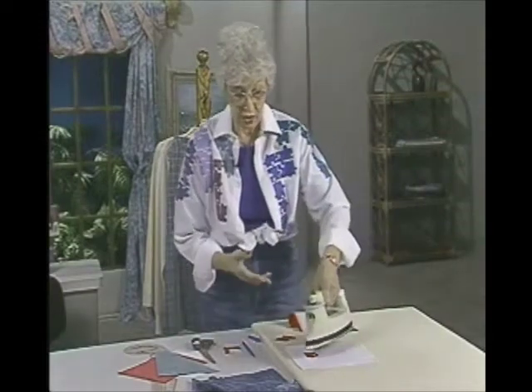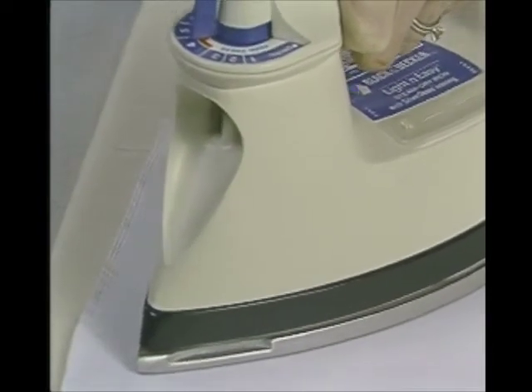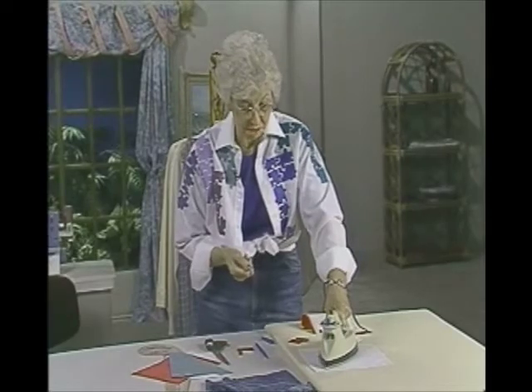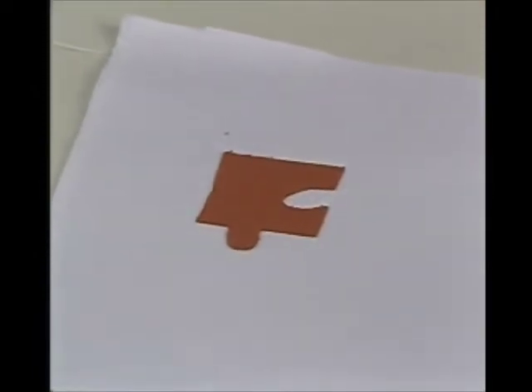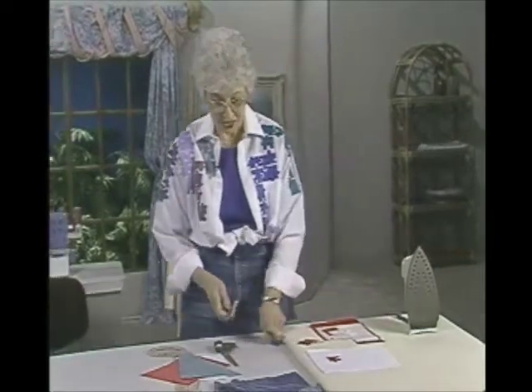Depending on what fabric you use — I'm just using t-shirt fabric here, so I'll simply put the iron right on it. If I were using suede, I'd put a press cloth between them so the iron doesn't destroy the suede. Once you have it pressed, it's there to stay. Make sure about this before you do any fusing — you don't want to change your mind. It's not a reversible operation.